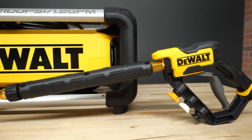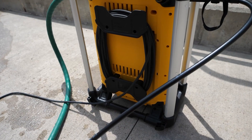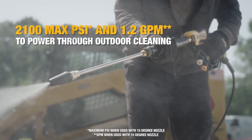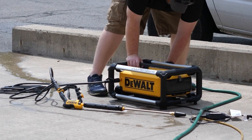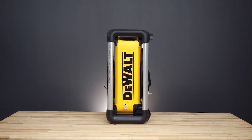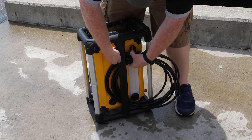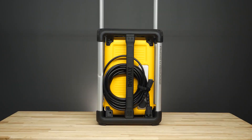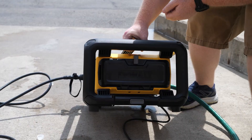Our next pick is the Dewalt DWPW2100 pressure washer. It packs a punch with 2,100 psi maximum pressure and a flow rate of 1.2 gallons per minute. Whether you're tackling stubborn grime on your deck, cleaning sidewalks, or washing your vehicle, this electric pressure washer gets the job done efficiently. The self-contained frame is designed for stacking, allowing you to maximize storage space — you can store it vertically or horizontally, making it ideal for tight spaces in your garage or shed. Its compact size is 3x smaller than traditional pressure washers.